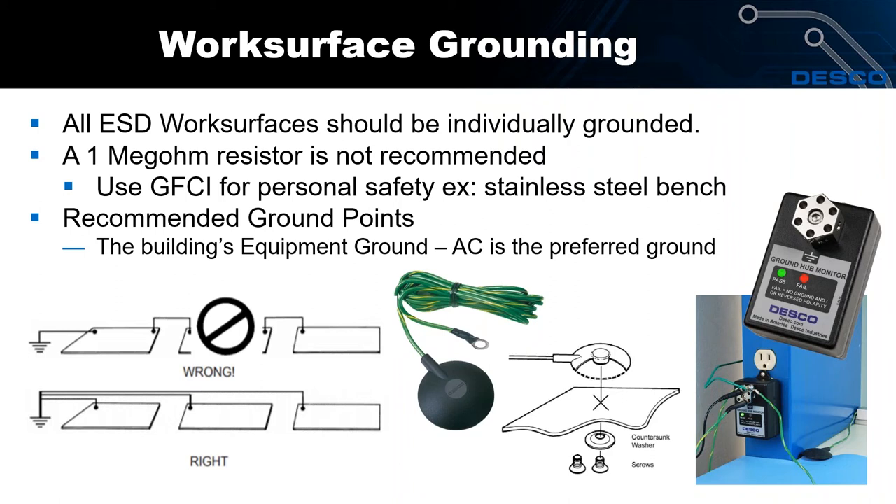A common question is: should I have a one megaohm resistor in my ground cord? The ESD Association standard does not recommend using a resistor in your ground cord. If you need resistance for personal safety, the best thing to do is use a GFCI circuit breaker or outlet — for example, on a stainless steel bench in a clean room. The standard recommends using your AC or building's equipment ground for grounding your electrical system. We make a ground hub adapter that's perfect for doing that — just plug it into the wall and attach all your ground points to it.